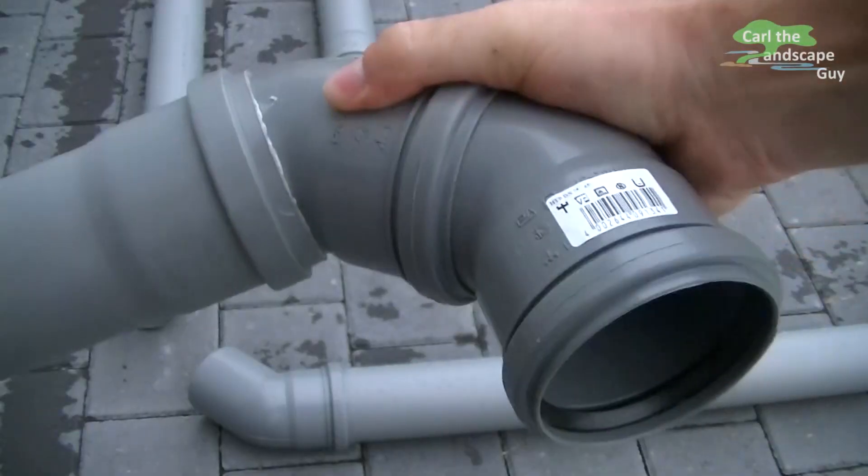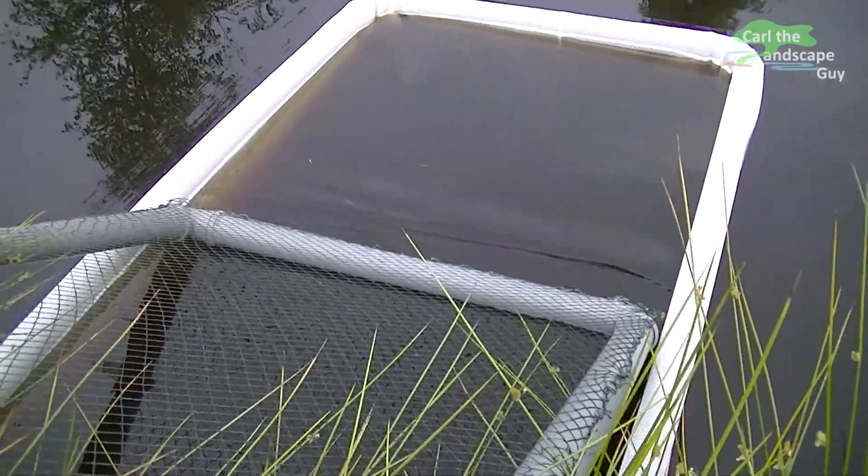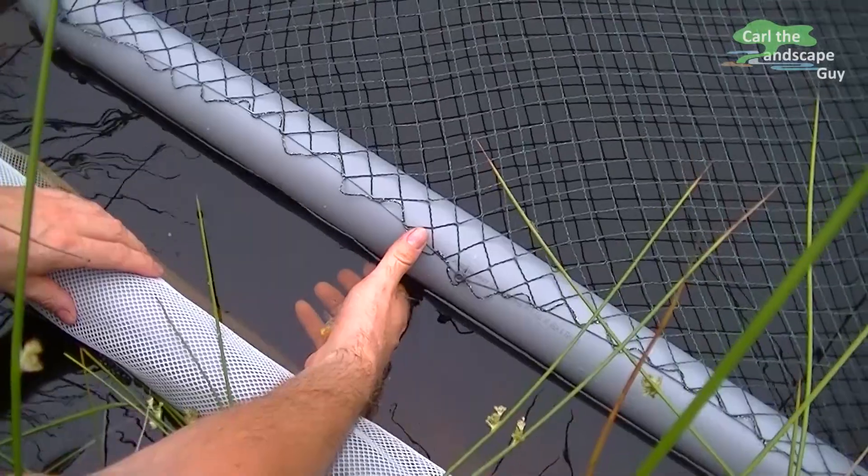There are different floating nets available, but they are pretty expensive and they don't really fit my needs exactly. I will now show the construction step by step and explain what I do. At the end, I will test the new floating net basket in a natural pond.